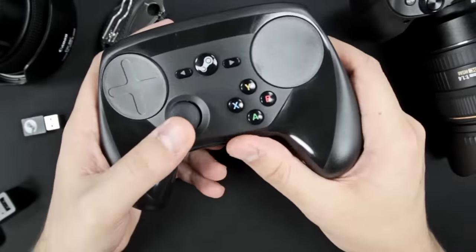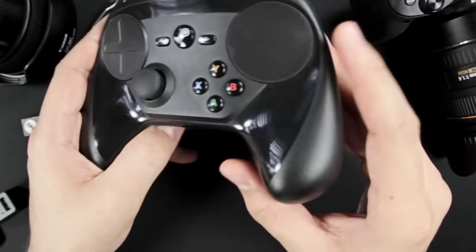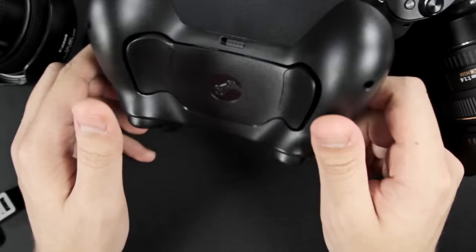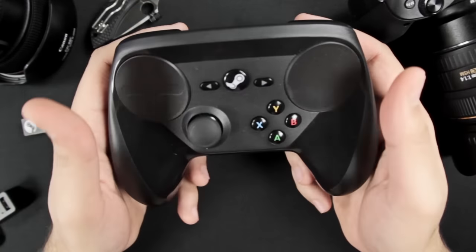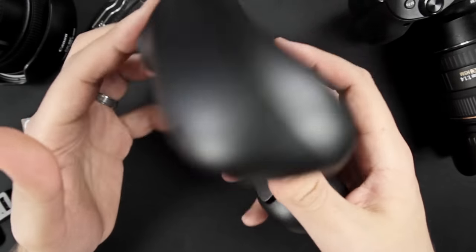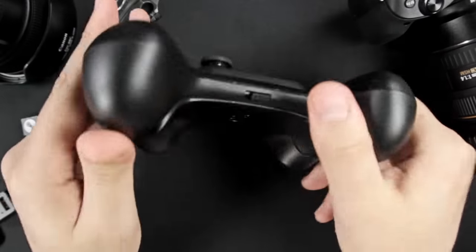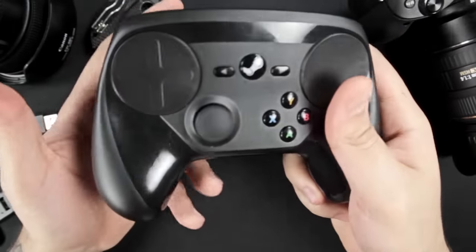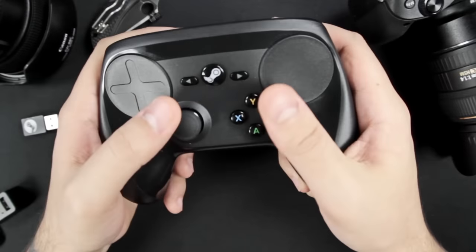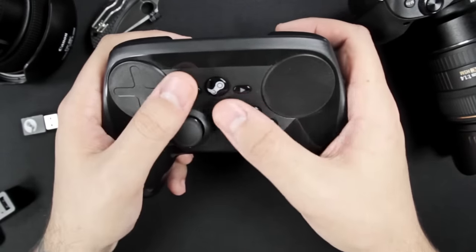It is different than other controllers — I think it's because it's a bit more organic in shape and larger, but I was able to quickly adjust to it. In hand, it feels very natural, and that is because of these crazy big handles. Their size and curvature makes it very comfortable to hold, and they allow your hands to rest in a way which gives your thumbs and fingers the ability to easily access everything without overextending.